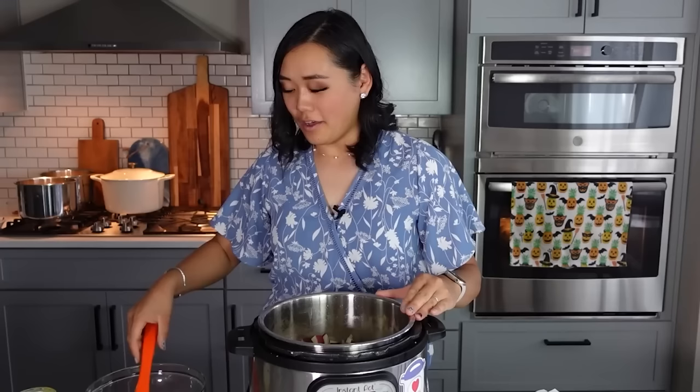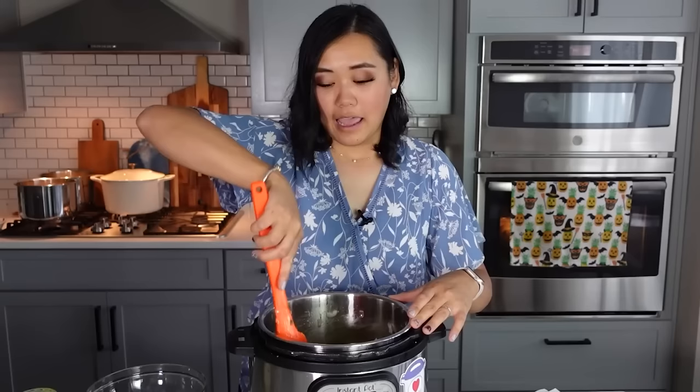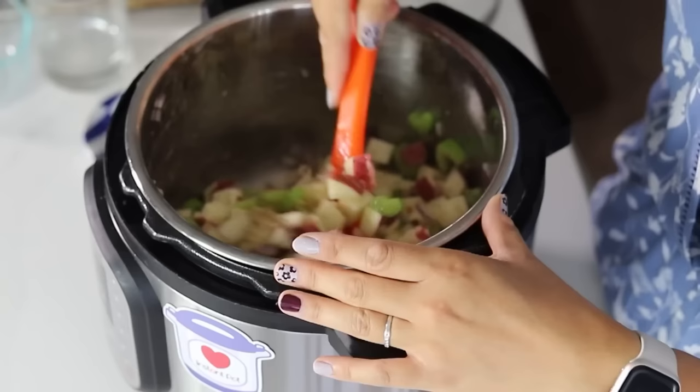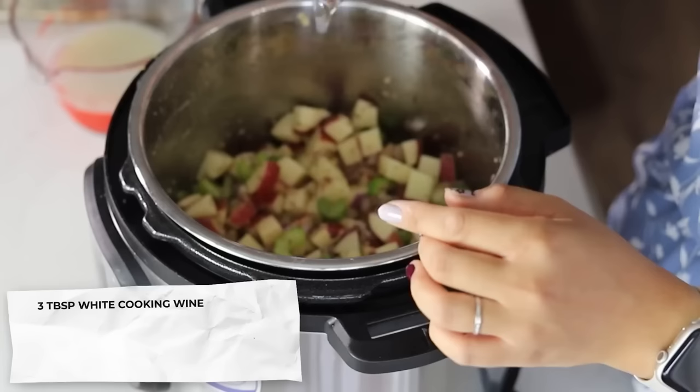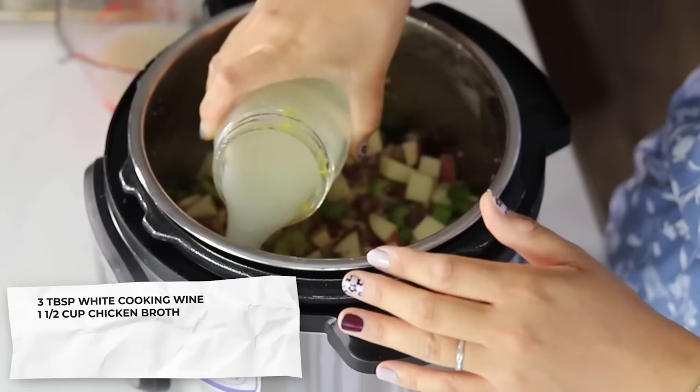To that we're going to add one tablespoon of minced garlic, three teaspoons of salt, three quarters of a teaspoon of thyme, and three quarters of a teaspoon of pepper. Dump all of that in there and let this sauté for just a couple minutes to embed all that bacon-y goodness into the vegetables. To the vegetable mixture, we are going to deglaze the pot with three tablespoons of white cooking wine — this really gives the soup a yummy flavor — and then one and a half cups of chicken broth. I use one and a half cups of hot water and one and a half teaspoons of Better Than Bouillon. Then I'm going to take the clam juice out of two cans of clams — a 10-ounce can and a six-and-a-half-ounce can.